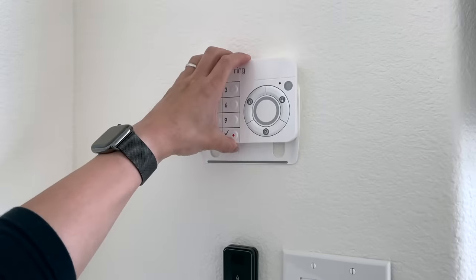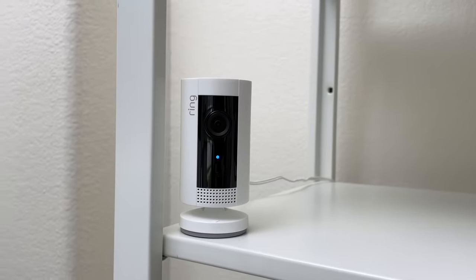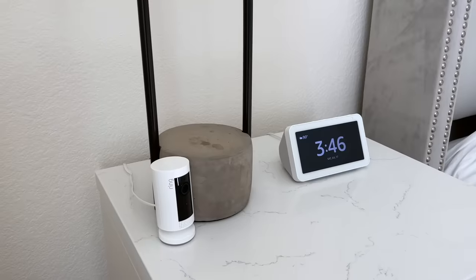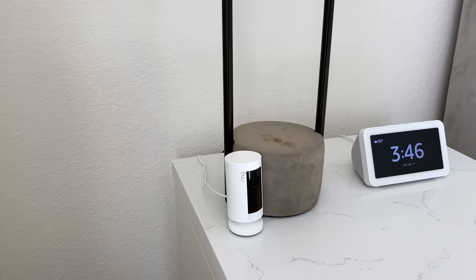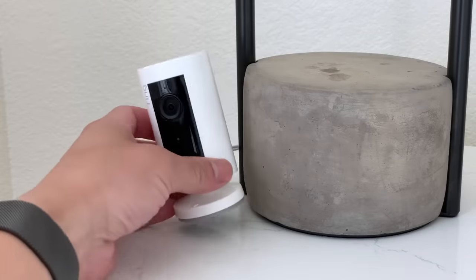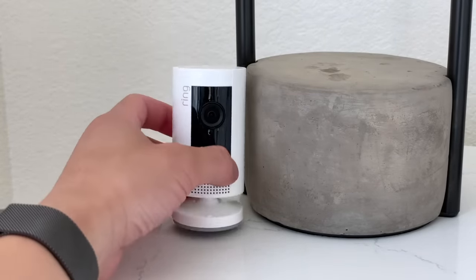Even if your network is down the keypads will still function properly. To keep an eye on things inside the home, I have multiple Ring indoor cams scattered around. I have the motion detection and recording disabled when my alarm is disarmed, and they turn on when I arm my alarm.